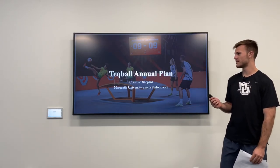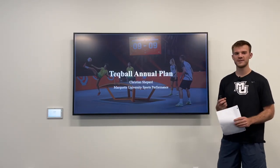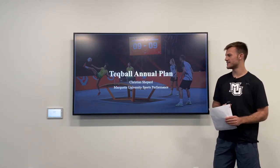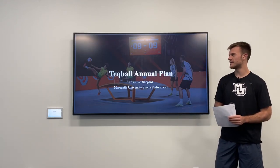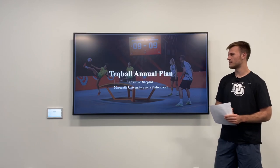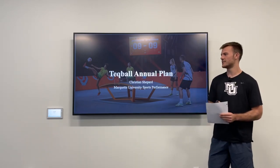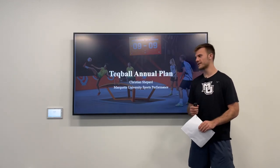I wanted to show a video of the game, but I'm just going to do my best to describe the sport. It's basically a good combination between soccer and ping pong, in the sense that it's on a ping pong table. However, this table is curved, and the ball goes back and forth like ping pong, but it's also like soccer in how you have to use your body to return the ball. You're able to use your entire body other than your hands and arms, but you're allowed to chest bump it or do headers.